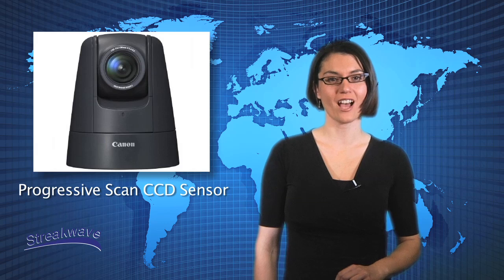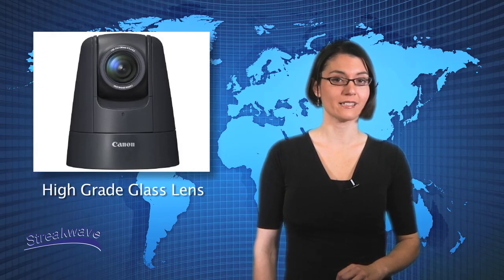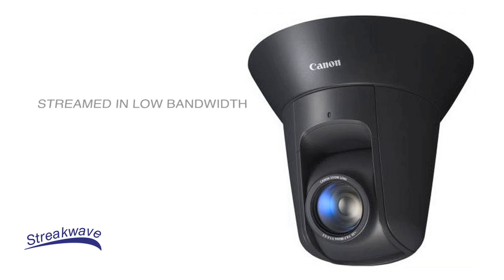Both cameras have a high sensitivity progressive scan CCD sensor, digit net processor, and a high-grade ground glass lens that delivers superior image quality. One of the great benefits of the VBM40 is that it comes with a 1.3 megapixel CMOS sensor, which helps provide images with four times the detail of a VGA security camera.